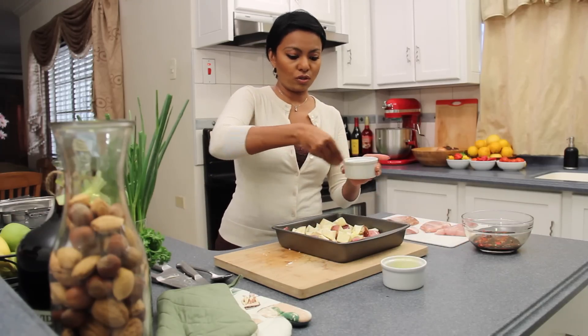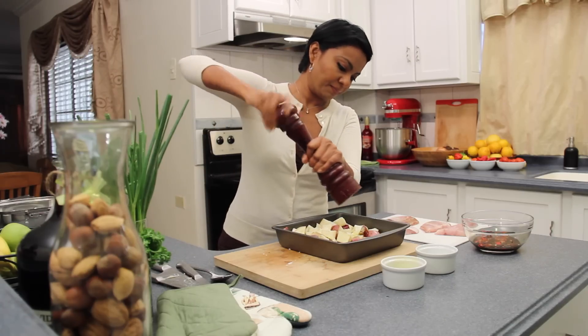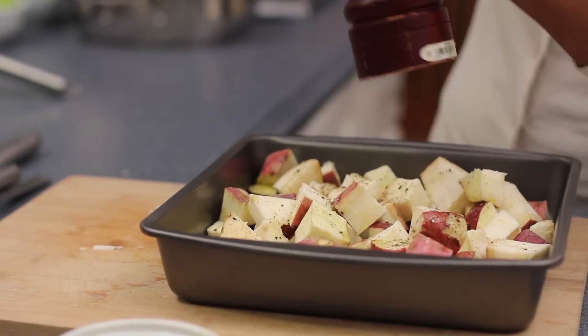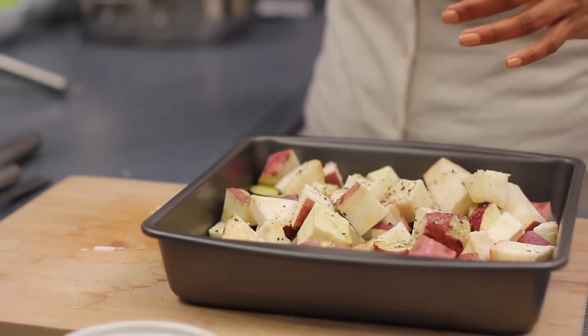Add a little bit of coarse salt and some fresh ground black pepper. Give that a quick toss — you can use a spoon, you can use your hands. I personally like to get my hands in there.